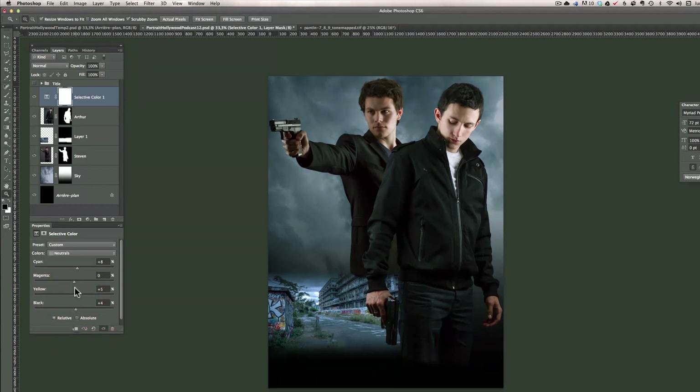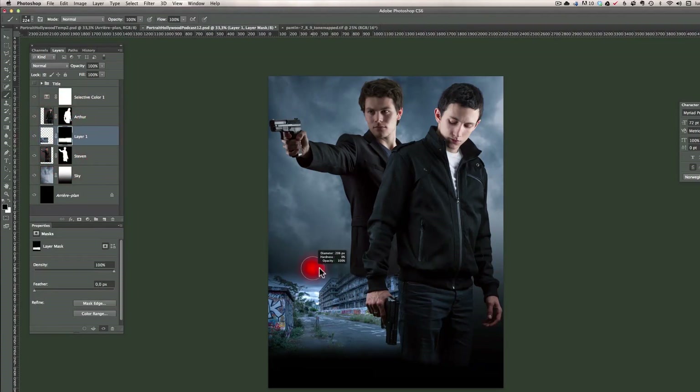The Selective Color adjustment layer is great for making a color cast — giving an overall color to all your elements. For this, you choose the Neutrals (the gray color). Then you can add or remove cyan, yellow, and so on, and it will act on all the layers. I'm going to add a bit of cyan to make the whole thing more blue. I'm also going to go back on the mask with a brush at about 30% in black and erase a bit more of that photo so it blends more naturally into the sky — just a little element you add for that Hollywood portrait look.